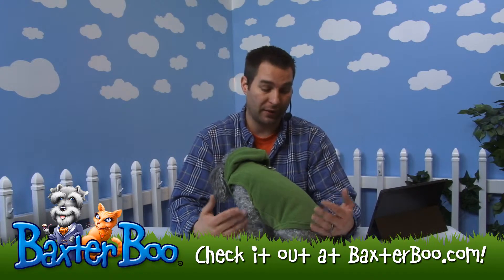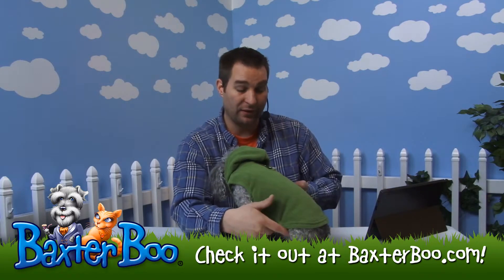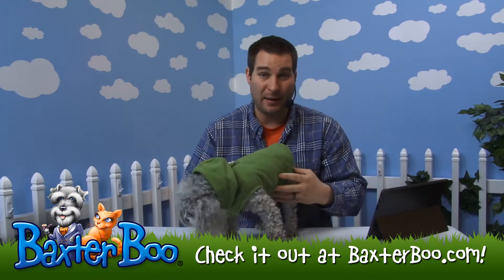But on male dogs, they do have a little bit more equipment, so to speak. So the taper of it does make it easier to clear the bottom of the hoodie, so that way they're not going to get any mess on it whatsoever.